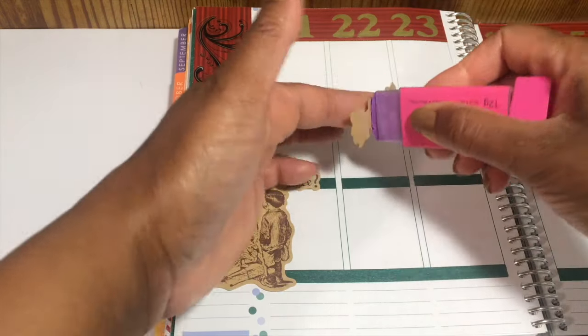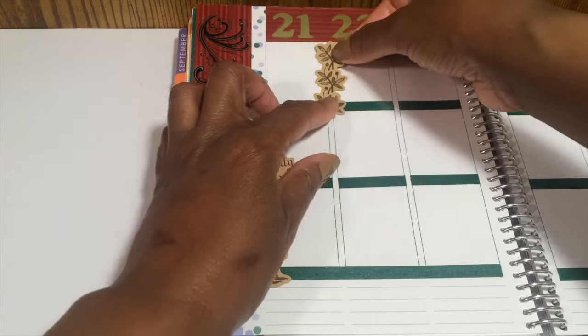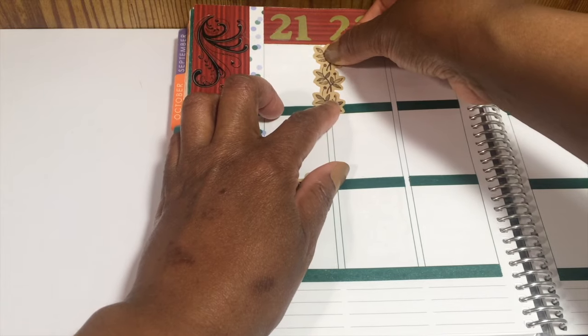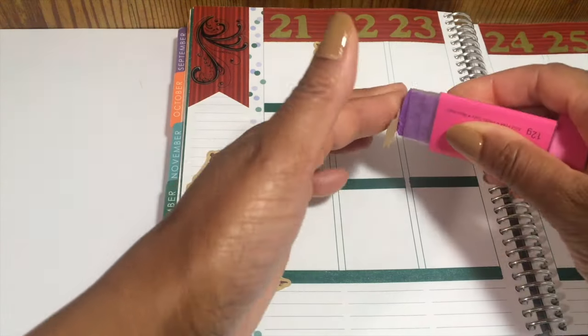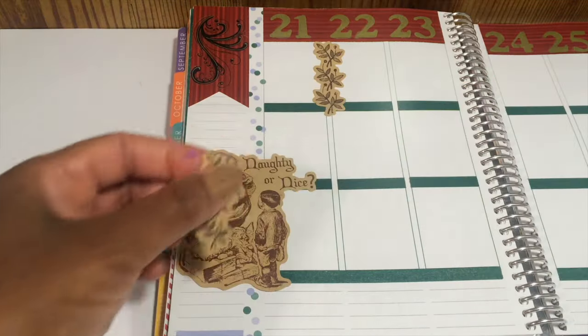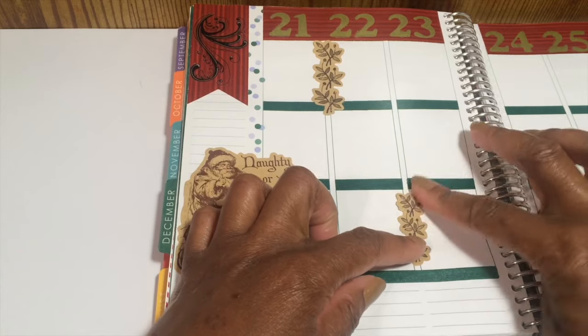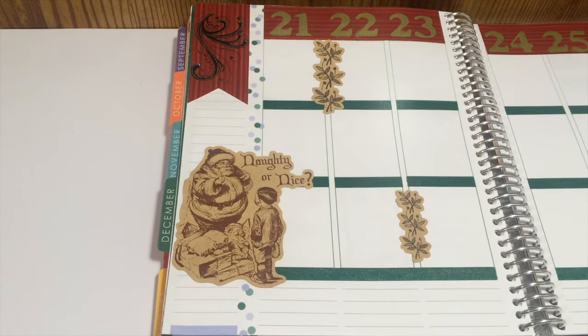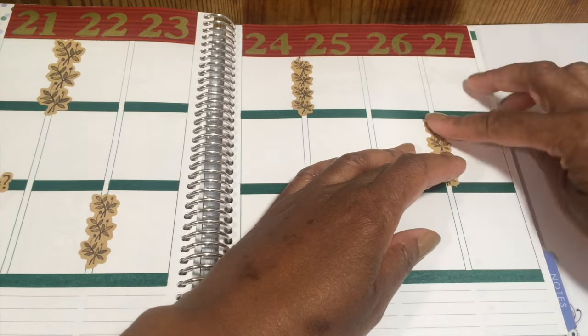Next I have what I think is — it doesn't really look like holly; I think holly is a little more prickly. Maybe this is mistletoe, I'm not quite sure. It has little berries on it. This was actually a longer piece and I just cut shorter strips, and I'll place those randomly throughout the planner.